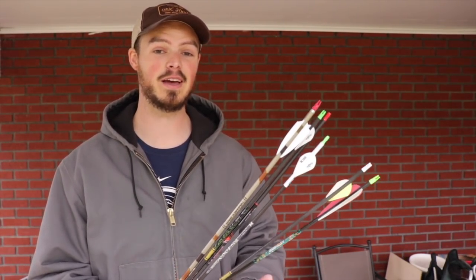Hello everyone, thanks for coming outside today. Today I would like to talk about super heavy arrows, or just heavy arrows in general. How do we achieve them? How do we get them? And is there really that much benefit from using one?